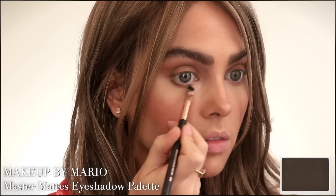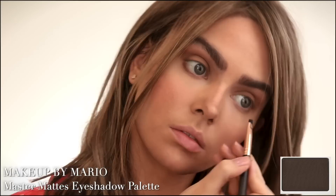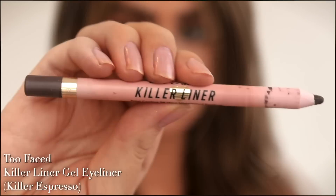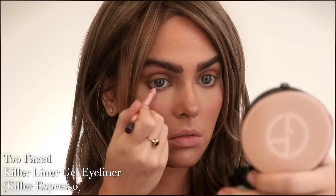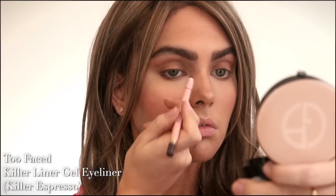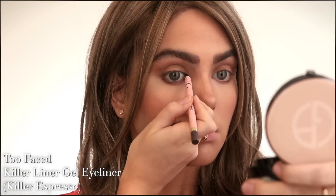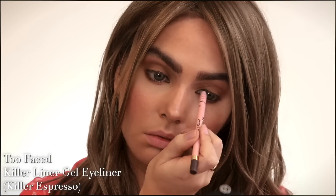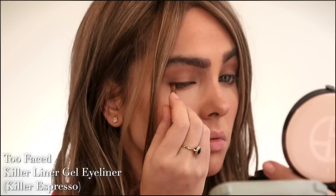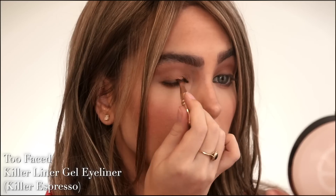Smoking out the outer portion of the bottom lash line — hers was a bit more smoky but since my eyes are quite a bit rounder, too much smoke underneath enhances the roundness, so I'm going with a lighter hand. It's up to you how much you want to smoke out. With a dark brown eyeliner applied to the waterline from the tear duct through the outer portion and on the upper lash line, we're not going to wing it out but keep it more subtle. Then with a small blending brush, blend that liner into the matte brown shadow so it looks soft and worn in.